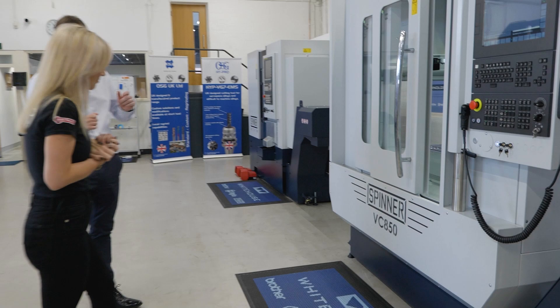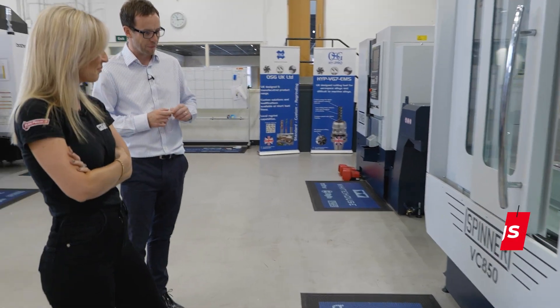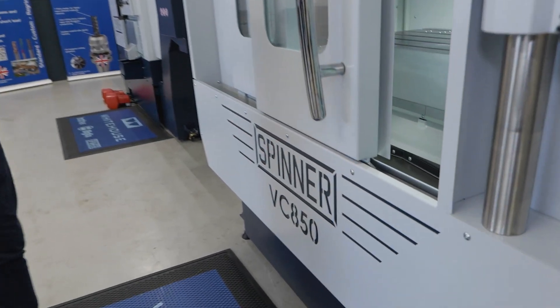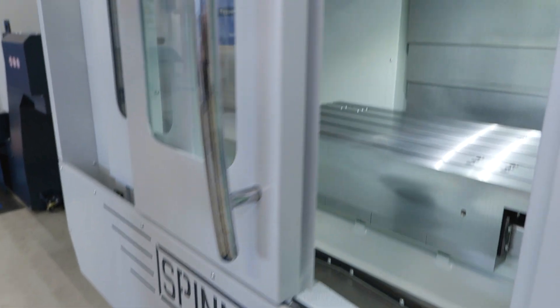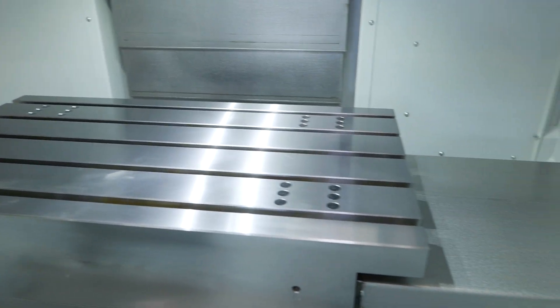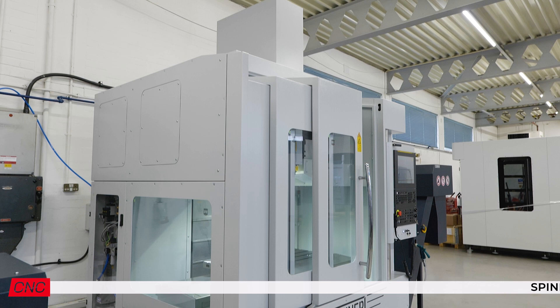Lindsay, let me tell you this is a cracking machine from Spinner — I'll explain why. It's the VC850, a vertical machining center. It's a great all-round machining package, but the thing I really like about this machine is its compact design. I mean, it's tiny when you look at it.